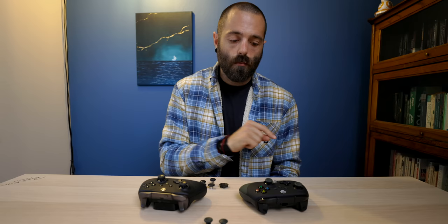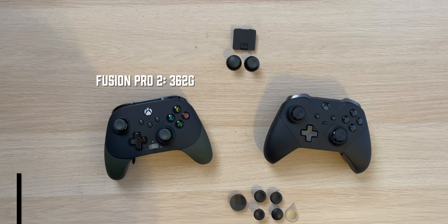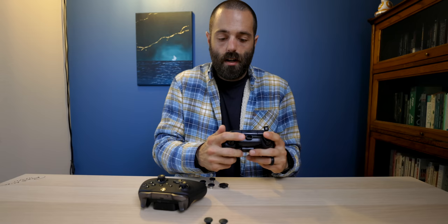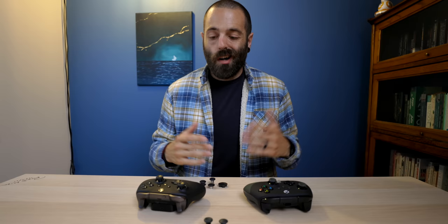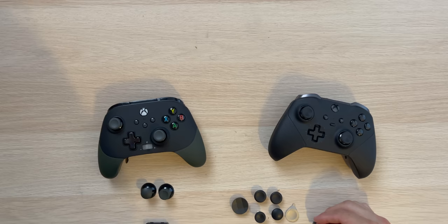When it comes to fully protecting the controller, the Fusion Pro 2 gets the win — even though I personally like the Elite 2 case better, the Fusion Pro 2 has the slots so the thumbsticks have no pressure on them. Looking at the two controllers, the first difference is that the Fusion Pro 2 is bigger than the Elite 2, which comes down to personal preference. Also, the D-pad on the Fusion Pro 2 is fixed and cannot be changed, whereas the Elite 2 D-pad attaches and detaches simply with magnets.